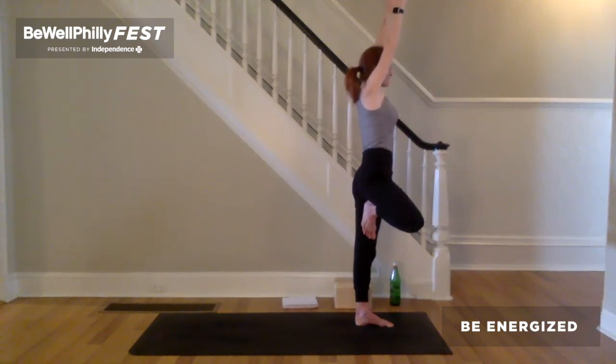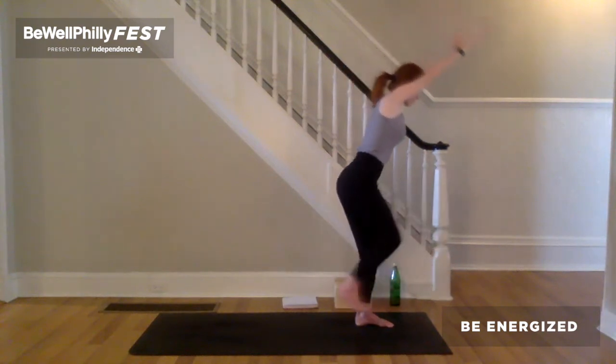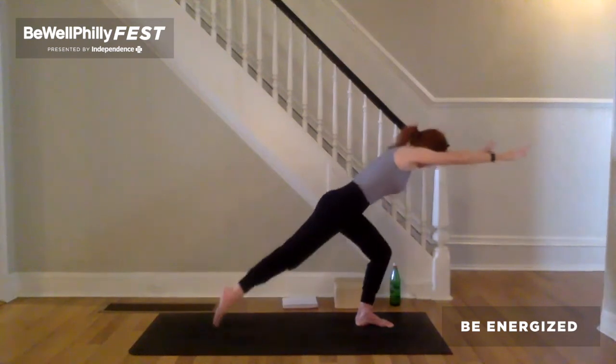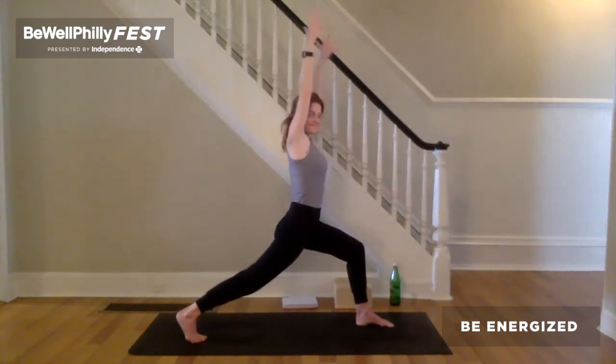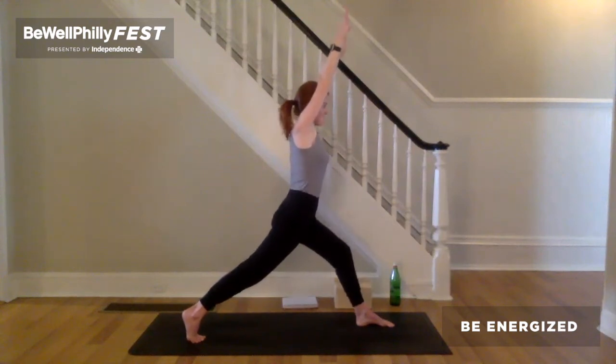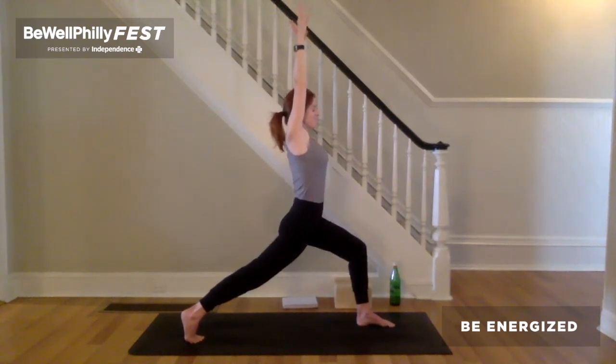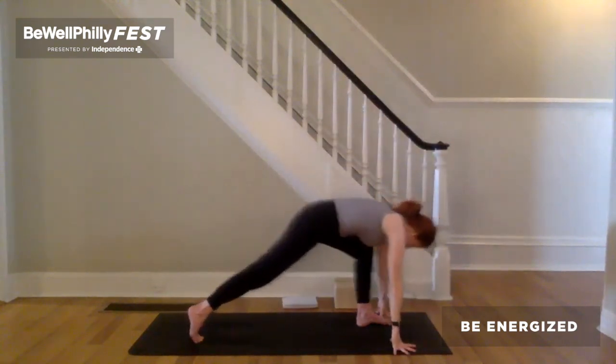Breathe. Notice as you find this moment of stillness on this second side. Notice what moved. Keep the arms overhead. Root down through the standing leg. Remove the sole of the right foot from that left leg. Draw the right knee towards center. Take a full breath in. Exhale, bend that left knee with control. Step it back to crescent lunge. Lift the back of the right side up. Now tack the outer left hip back. Keeping that, bend a little deeper into that left knee. One more inhale, reach up, stretch up. Exhale, touch the earth. Step it back to downward facing dog.